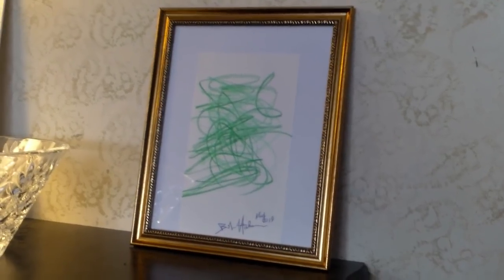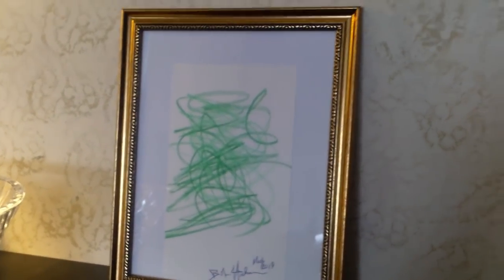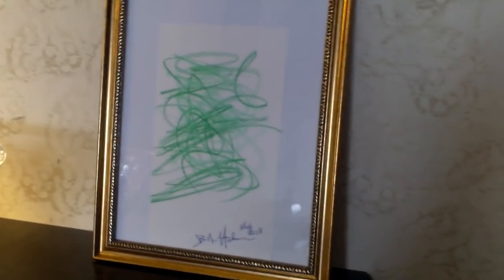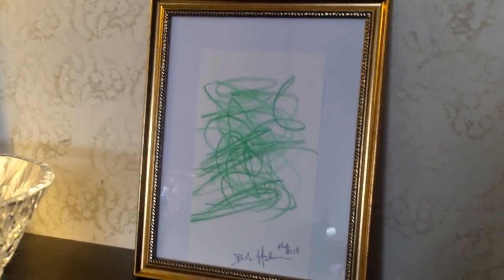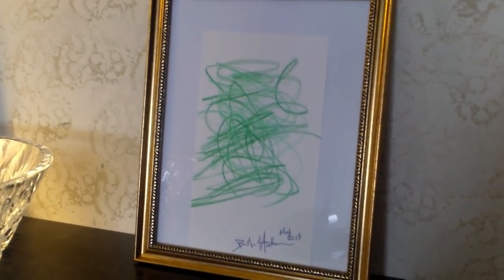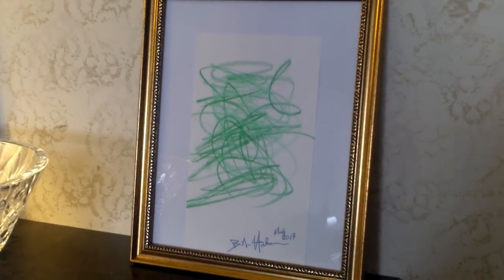A number of you said you really like that and asked if you could get a copy. So what I think I'm going to do is actually make prints of this. I may make it a graphic that you can download. I don't think this one I'll sell — I think I'll put it on my website if you guys want to download it.